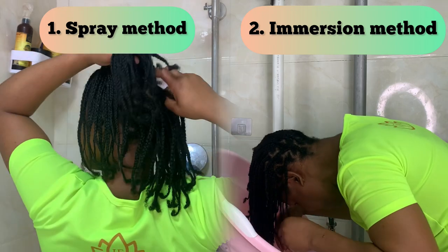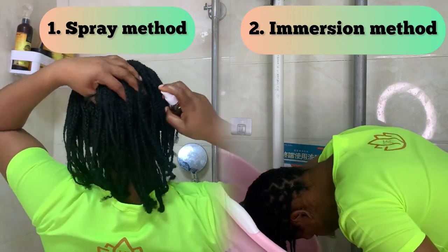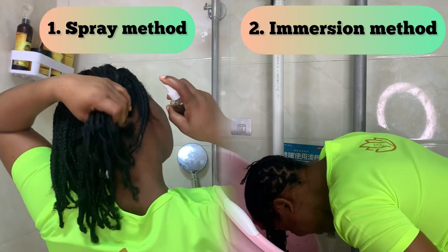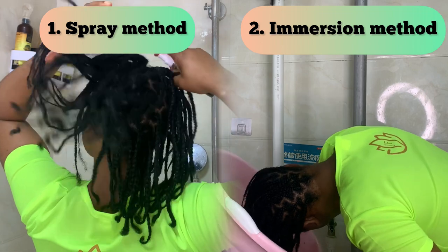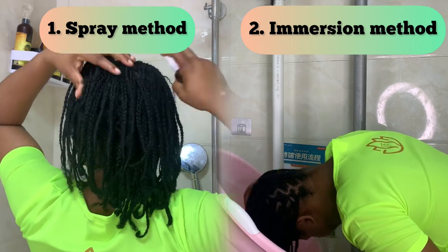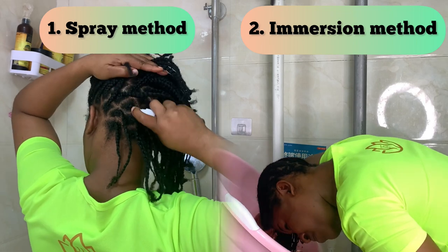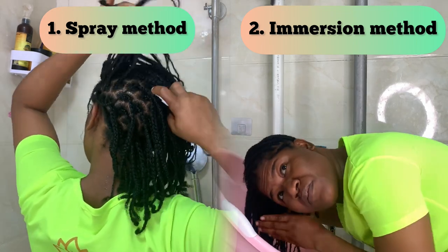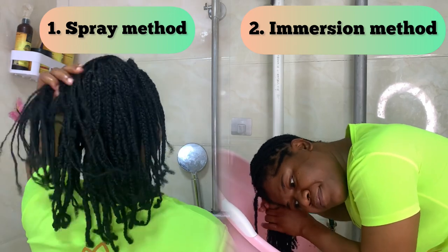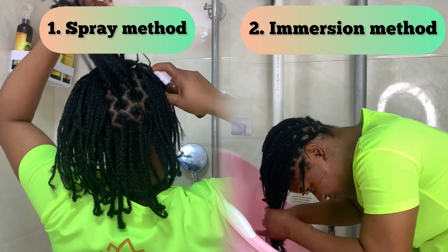With the immersion method, you keep pouring the mixture on your hair and soaking your hair inside the mixture at the same time. This allows for deeper penetration of the tea into your scalp. After that, cover it up while you wait for your hair to soak up all the ingredients.